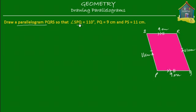We know that angle SPQ is equal to 110 degrees. SPQ means the angle at P, so this angle is equal to 110 degrees. With this information, can we draw our parallelogram now? Let's start.